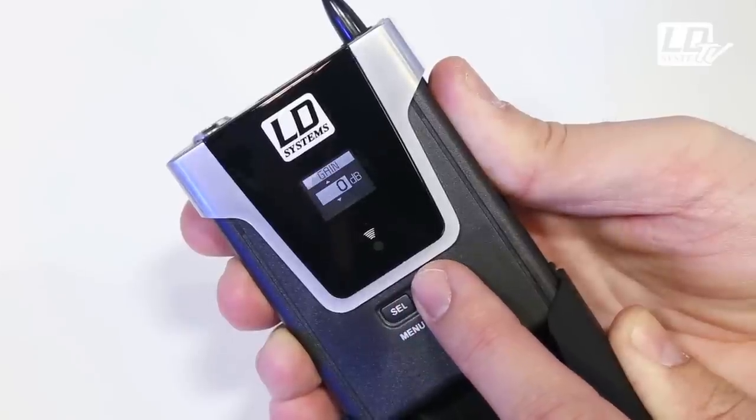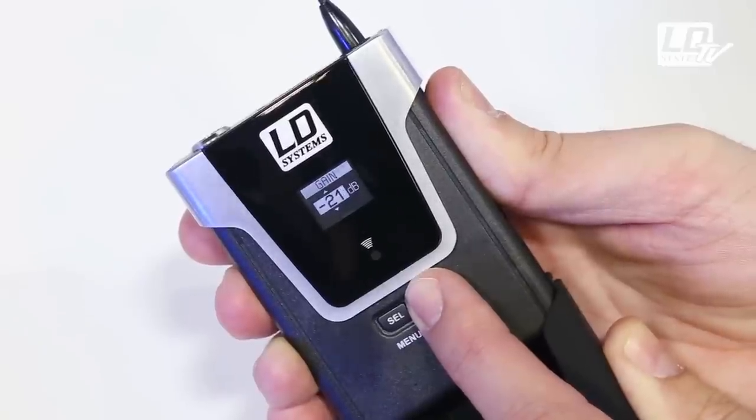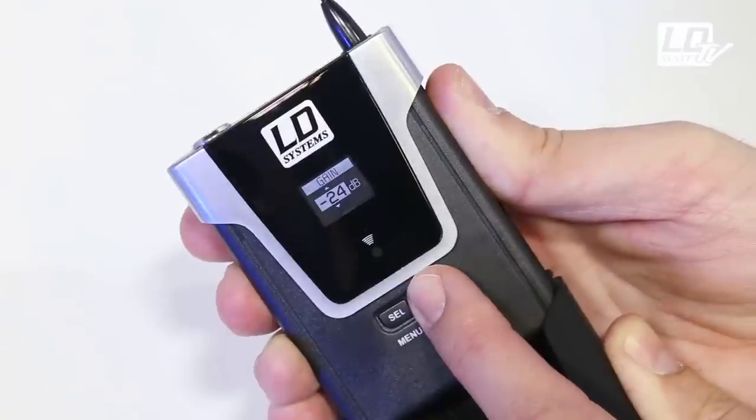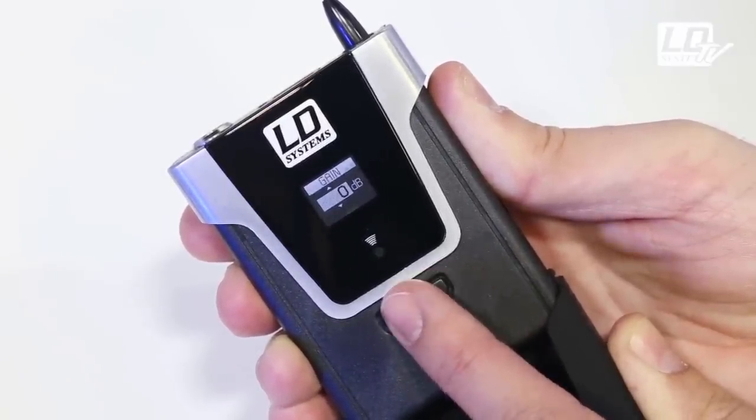To prevent clipping the input with very loud and strong voices, you can adjust the gain from 0 to minus 27 dB in 3 dB steps. With U500, you always get a clean and crisp sound.